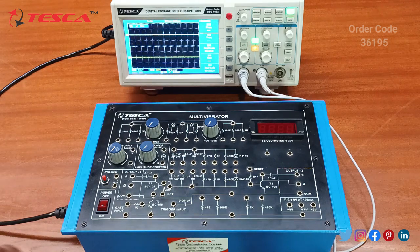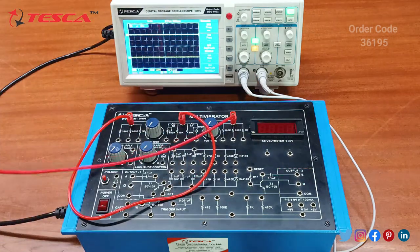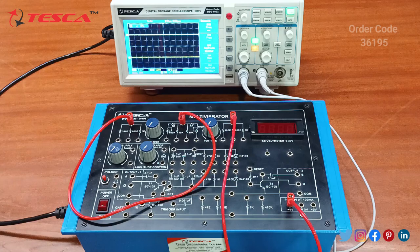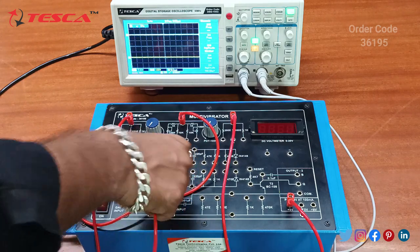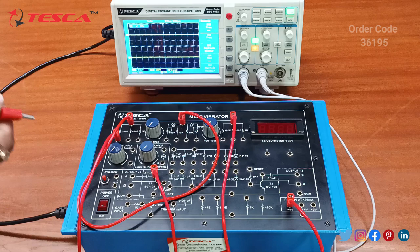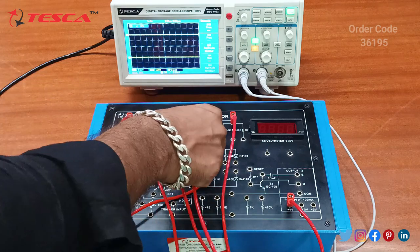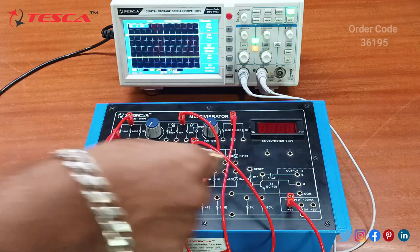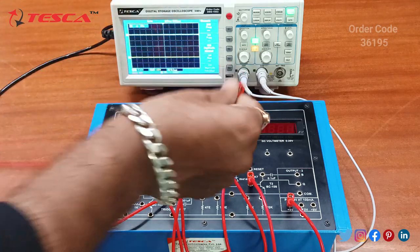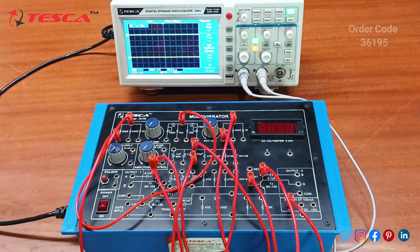Now we will do the connection. Firstly, we will connect this resistance section with the pot section, and then we will connect this resistance section with the plus 9 volt supply. Now we will connect this 390 ohm resistance with the transistor. Then we will connect the other end of the transistor to the 220 pF capacitor, and the other end of the 220 pF capacitor will be connected to the next transistor.